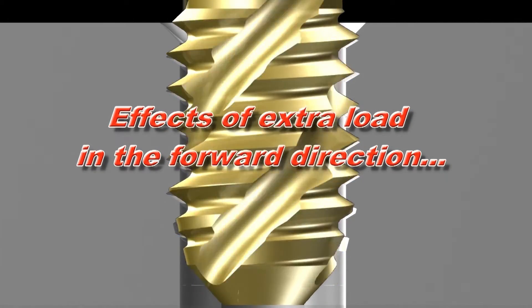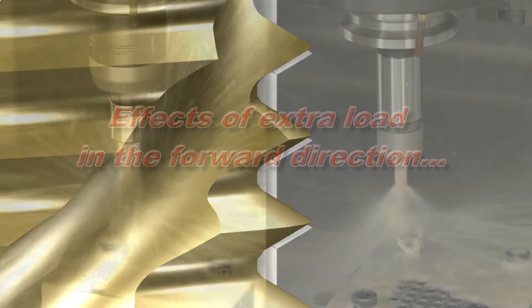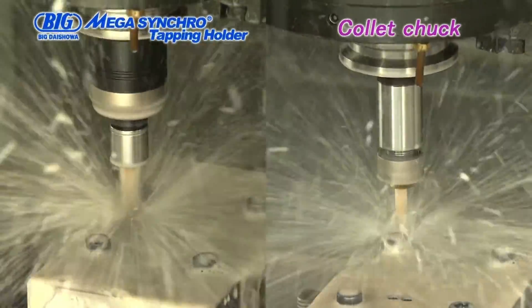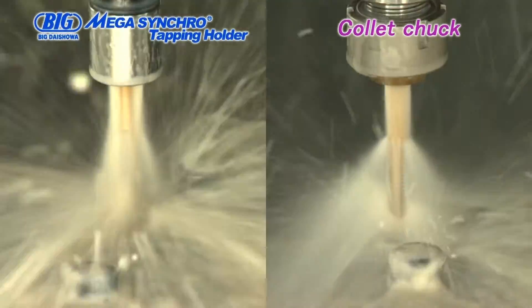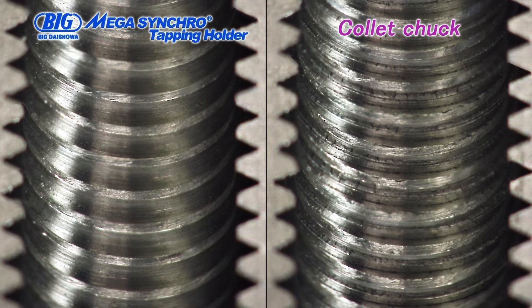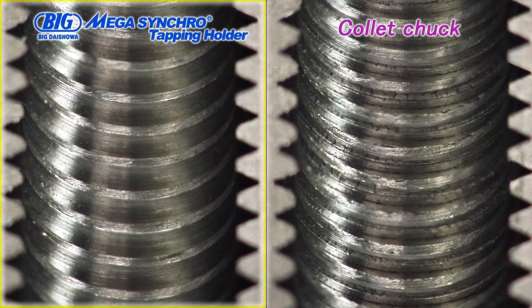Let's take a look at the effects that the thrust load of misfeed has on our actual tapping operation. First, we compare the quality of a threaded hole made using a collet chuck with one made with the Mega Synchro tapping holder. The tap used is an M6 pointed tap. The hole on the left was made using the Mega Synchro tapping holder, while the one on the right was made using a collet chuck. There are visible burrs left on the threads made with a collet chuck. However, the Mega Synchro tapping holder can compensate for misfeed and provide a beautiful threaded surface without burrs.